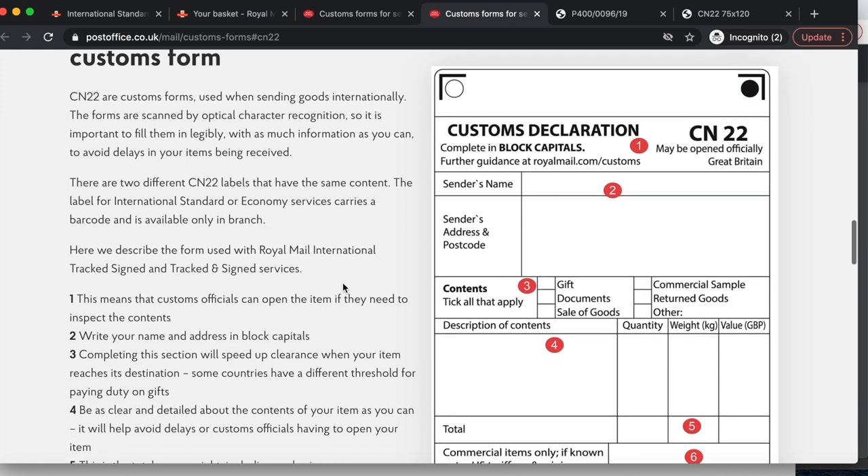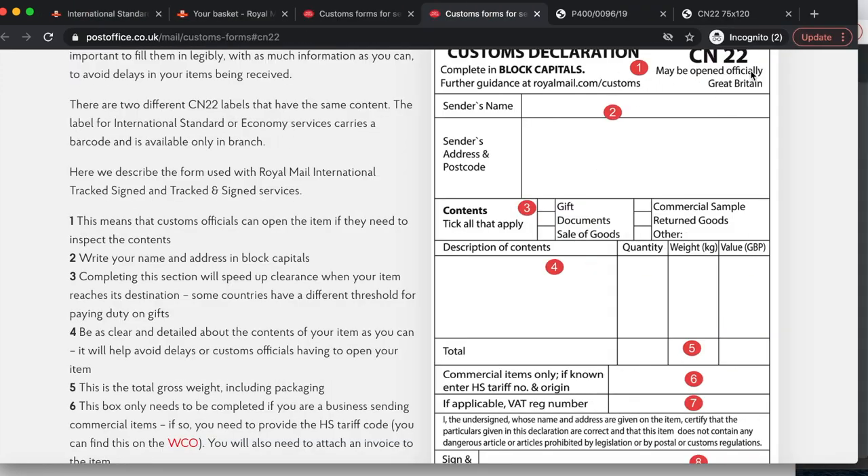There are two different CN22 labels with the same content. The label for International Standard or Economy services carries a barcode and is available only in branch. Field 1: 'May be opened officially' — customs officials can open the item to inspect contents. Field 2: Write your name and address in block letters. If you have a home address and want to circumvent this privacy issue, you can buy a business address online — it probably costs around £40 to £70 annually — to maintain the privacy of your own home.